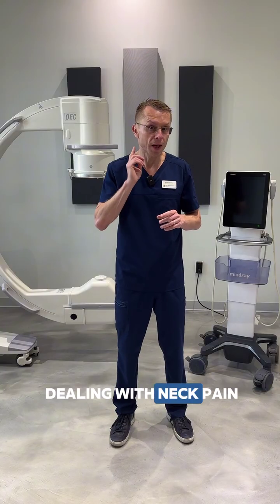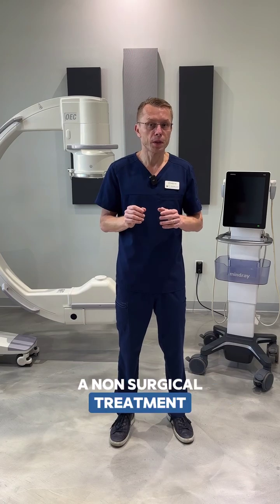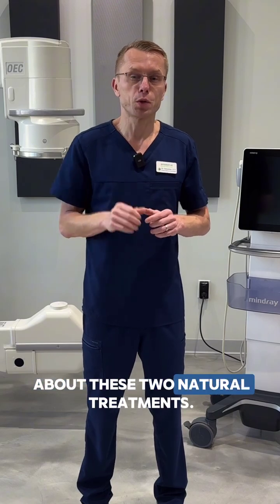If you are dealing with neck pain and arm pain and are interested in a non-surgical treatment, visit our website at iRehabMed.com to find out more about these two natural treatments.